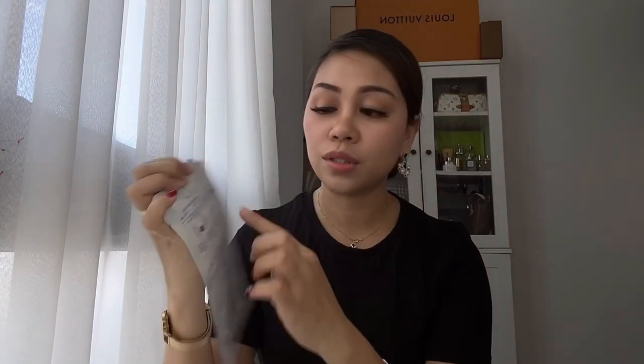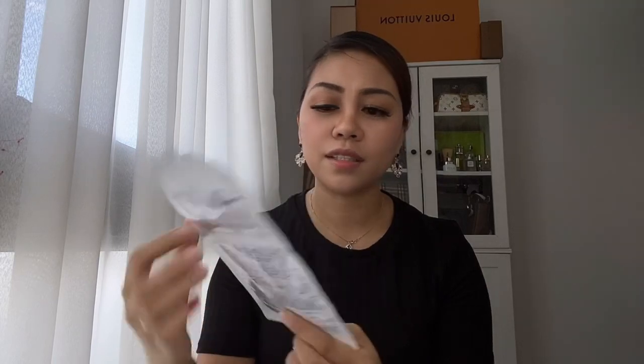Dalawa siya — dalawa siyang hati. Ito siya, parang ito yung para sa nose — nose strip. And ito yung sa mukha. Nagtataka ko baka dalawa. Okay, I will show you later.